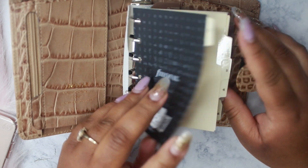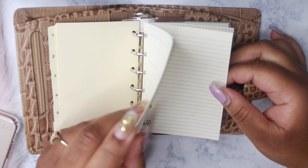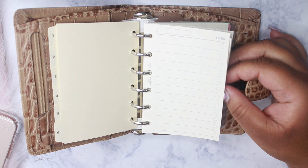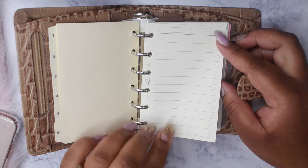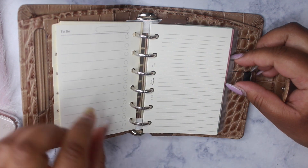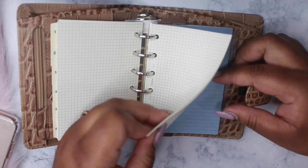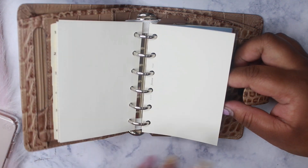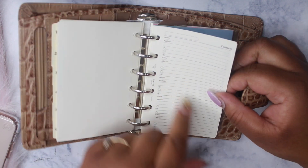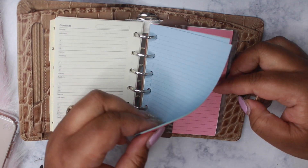I'm going to be switching my inserts out, so I will be keeping the to-do list. Let me dim the light a little bit just so you can see the writing. So we have the to-do list, which will be staying, as well as the notepaper, the grid paper, some blank paper, a contacts section, and some colored notepaper.